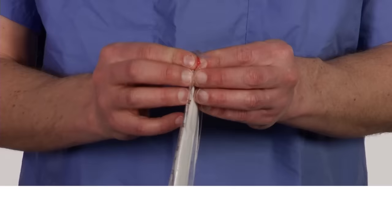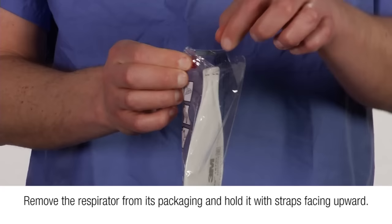The 3M 1870 Plus is a three-panel flat-fold particulate respirator and surgical mask. Follow these instructions each time you don your respirator in order to achieve a proper fit. Remove the respirator from its packaging and hold it with straps facing upward.